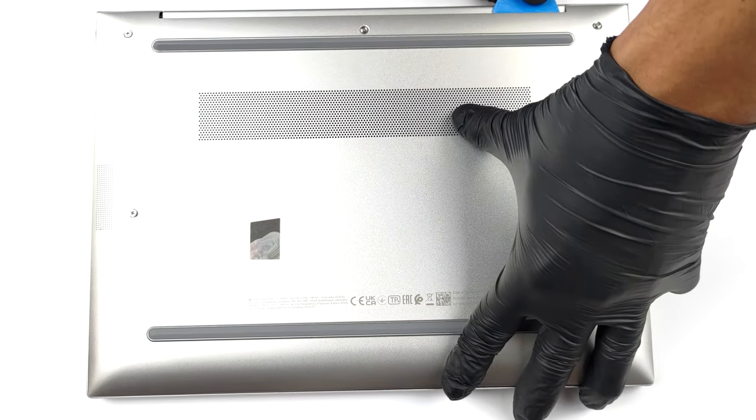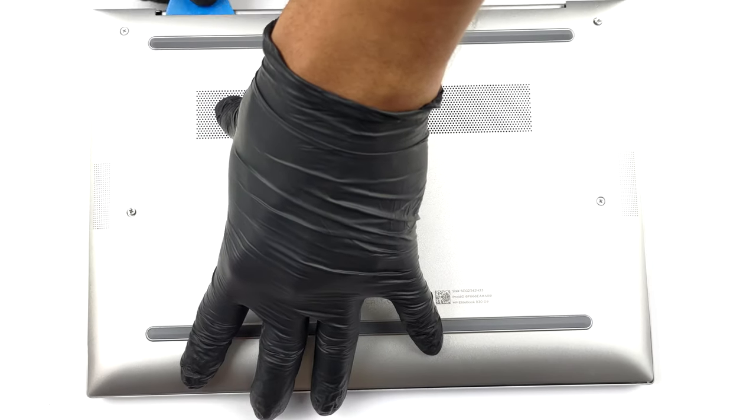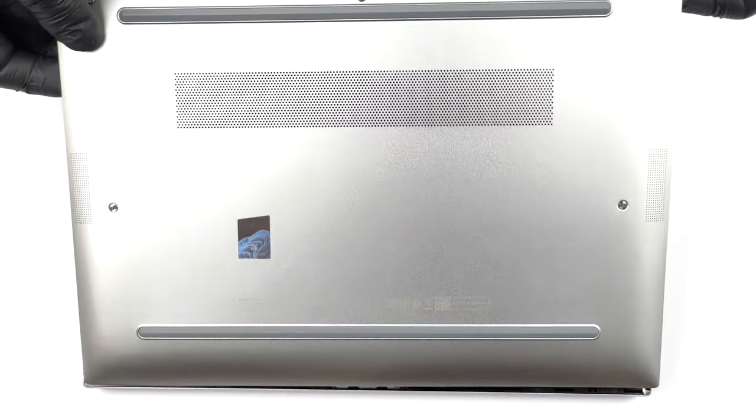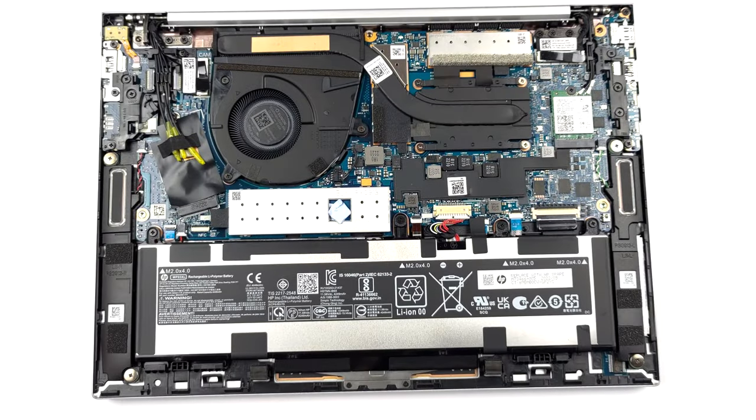To open this notebook, you need to undo five captive Phillips head screws. Then, as usual, pry the bottom panel with a plastic tool and remove it from the device.